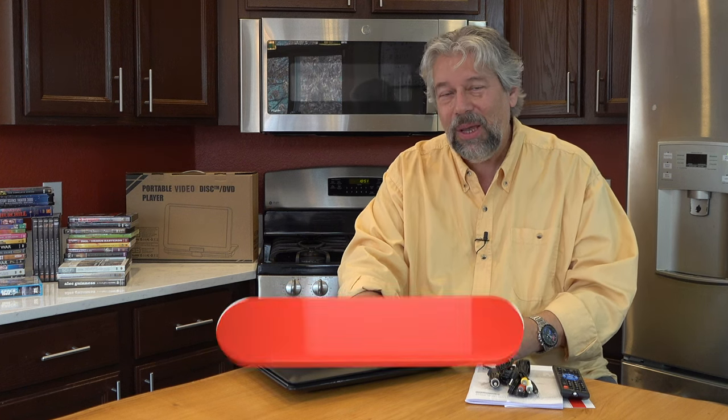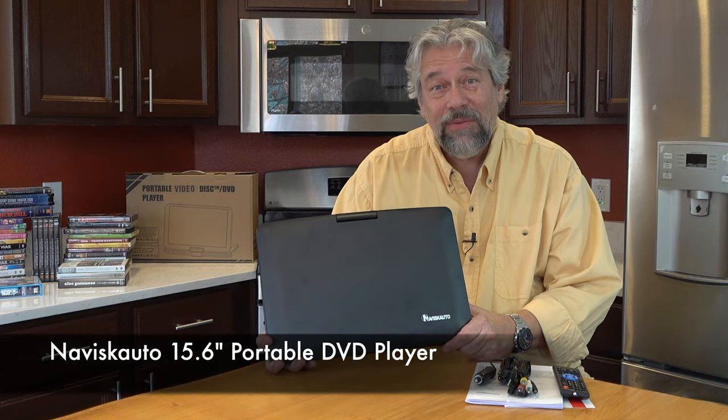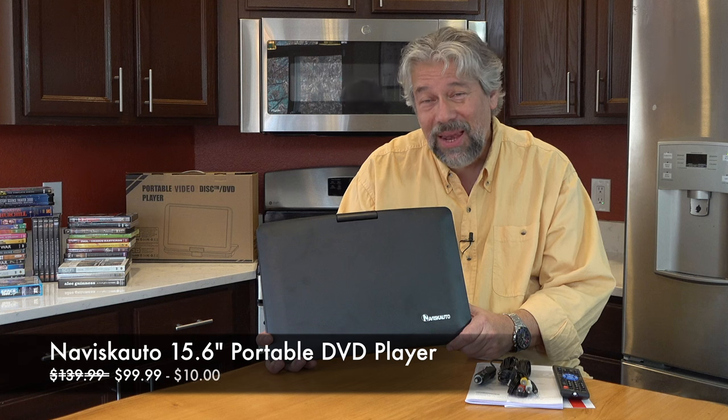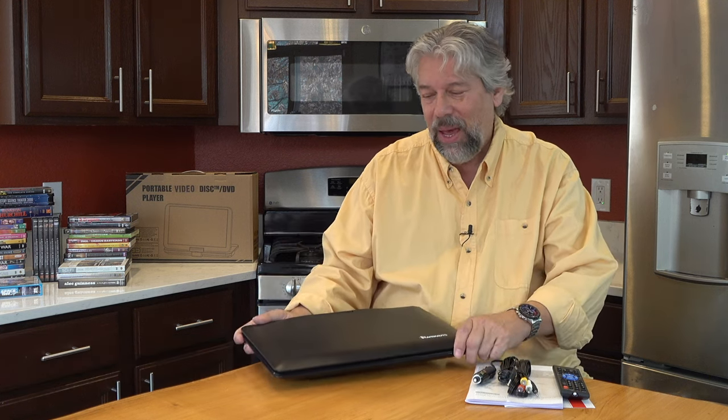We should talk about the price, because it's actually less expensive than you're going to expect. Before we get there, I'm going to invite you to subscribe to my channel — just click on that subscribe button, tap on the bell icon for notifications, and give me a thumbs up if you found this useful. This is the Naviscato 15.6 inch portable DVD player, and it is $139.99 currently discounted down to $99.99, with an additional $10 discount dropping it to $89.99 at amazon.com. That is a pretty cool price for a DVD player you can plug into a television, use to watch DVDs in the car, on a train, on a commute, or in a hotel room.